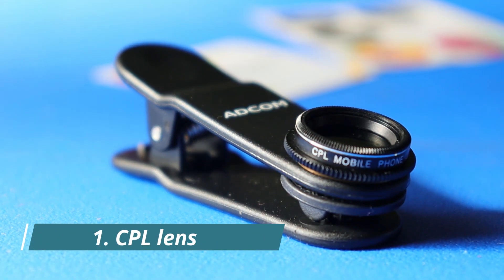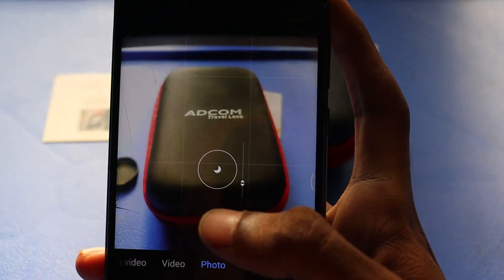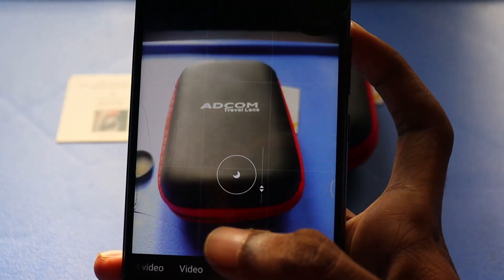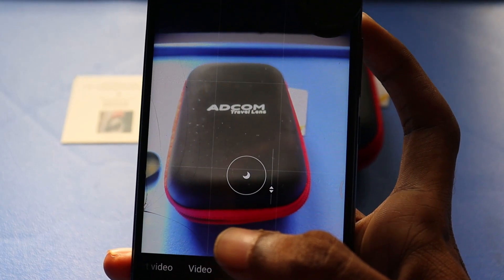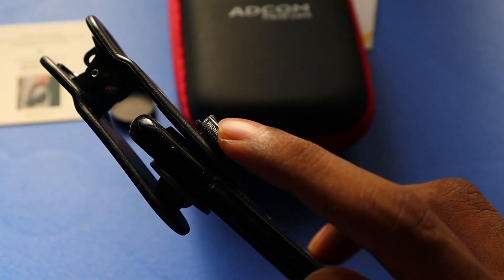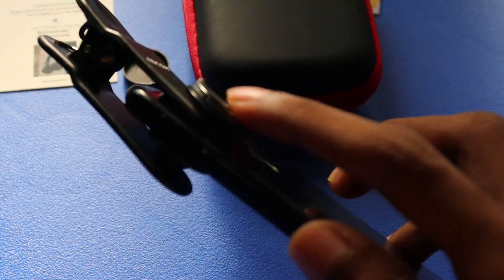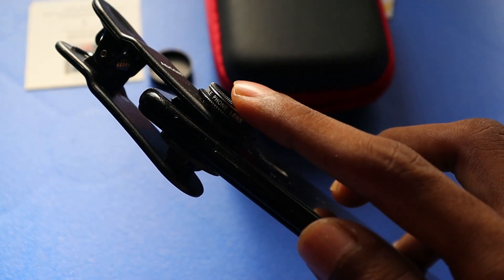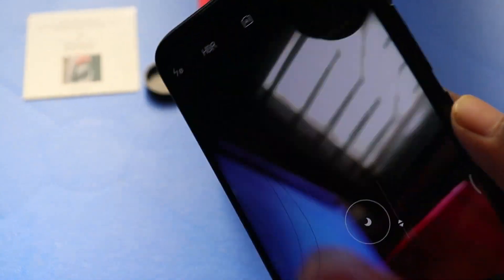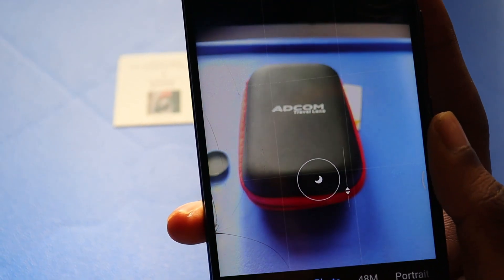First we will test the CPL lens. Most of you will not have heard about this lens. CPL stands for circular polarizer. This lens is used to control the reflection or glare caused by sunlight — it is very useful when you are shooting outdoors. By rotating and adjusting the lens, you can adjust the intensity of the light. You can clearly see the difference in this video. This lens really does its job very well.